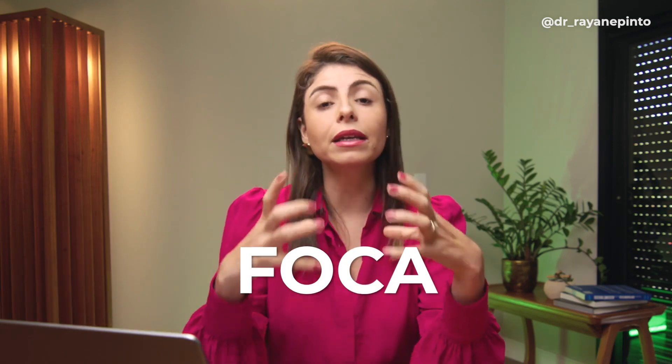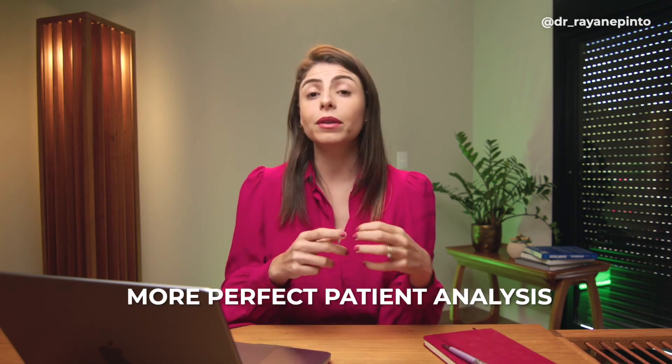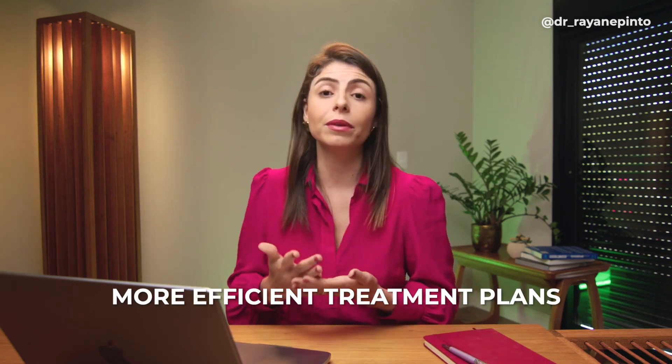If you've attended any of my classes, you know that I have a diagnostic criterion called FOCA — the facial, occlusal, cephalometric analysis, and anamnesis — and the facial analysis comes first. When I saw that it would be possible to place the patient's face in 3D to do volumetric analysis, I was completely in love. Diagnoses can be much more precise, allowing a more complete analysis and certainly more efficient treatment plans.